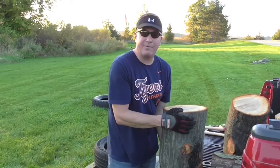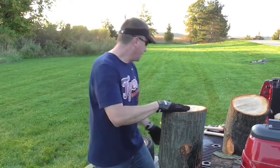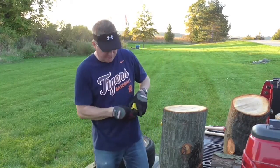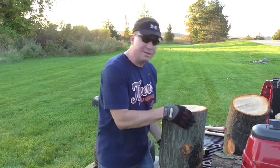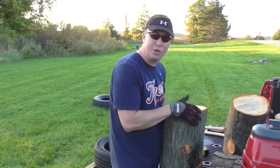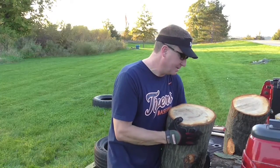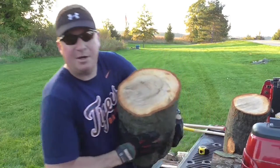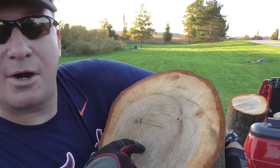Let me show you another piece that's the next level of difficulty. This is going to be pretty heavy — this is a pretty long piece, about 19 inches of red oak. It hasn't been cut for very long so there's a lot of moisture in it; it's very heavy. Red oak, by the way, you should let it cure for two years after you split it.